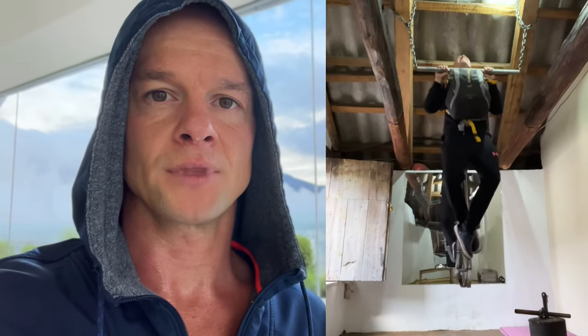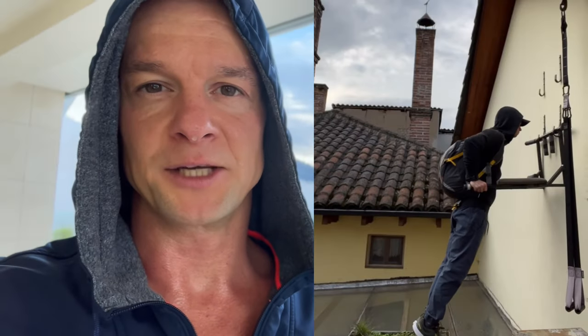Progressive bodyweight exercises: handstand push-ups, one-arm push-ups, uneven pull-ups, one-arm pull-ups, weighted pull-ups, weighted dips, snake push-ups.